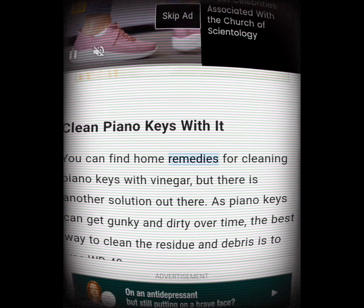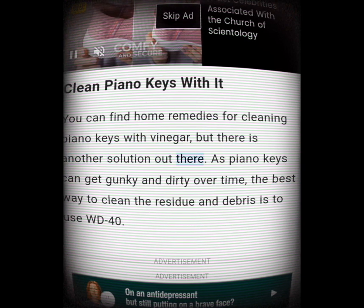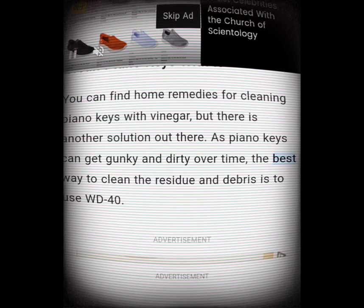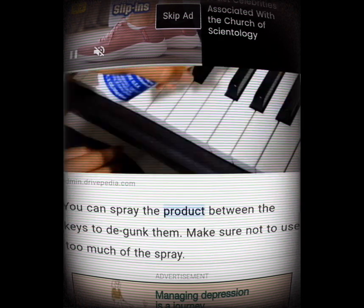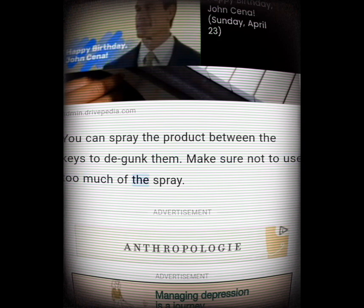Clean piano keys with it. You can find home remedies for cleaning piano keys with vinegar, but there is another solution. Piano keys can get gunky and dirty over time, and the best way to clean the residue and debris is to use WD-40. You can spray the product between the keys to degunk them — just make sure not to use too much of the spray.